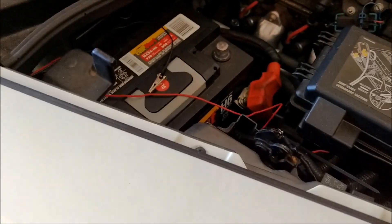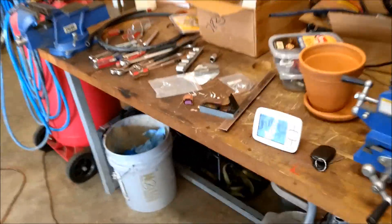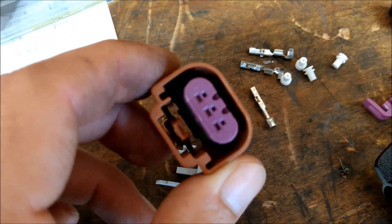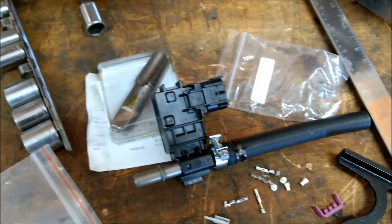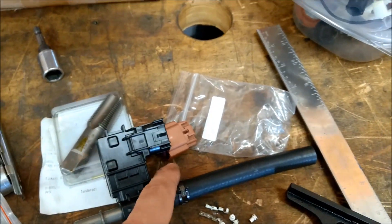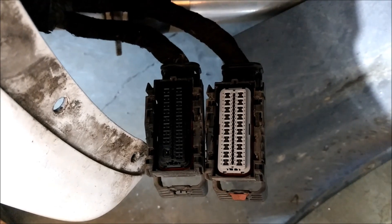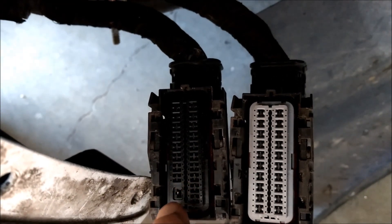I've got the battery disconnected — positive and negative — just in case, and I'm going to pop off those harnesses and take them apart so I can pin in my flex fuel sensor. I ordered the connectors and it came with four of them: three for this connector, one for the ECU. Here's my flex fuel sensor — that goes in there, and then I've got to give it 12 volts, ground, and then an output to the PCM. Thank goodness the actual connector colors are different and their pin-outs are different. I know this is the one that has pin 40.